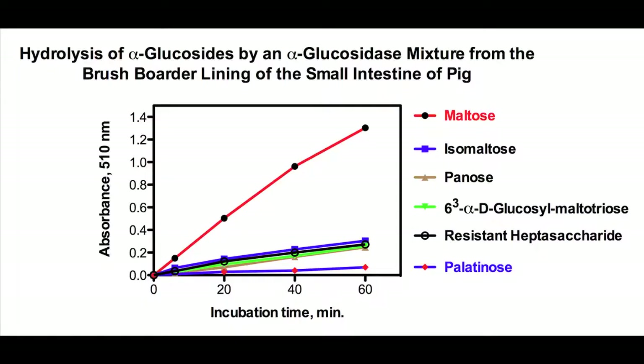The results of the alpha-glucosidase experiment show that maltose is hydrolyzed much more rapidly than isomaltose, approximately 6 times faster. Isomaltose is hydrolyzed at a similar rate to panose and the resistant heptasaccharide. Even though these are hydrolyzed at a much slower rate than maltose, it is considered that the rate of hydrolysis would be sufficient to account for complete breakdown of these oligosaccharides during their passage through the pig or the human small intestine.